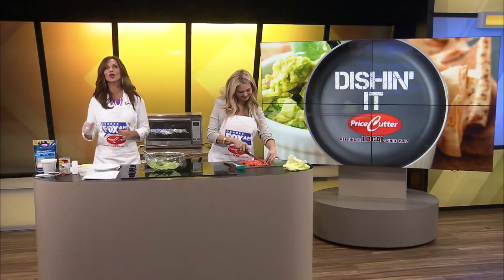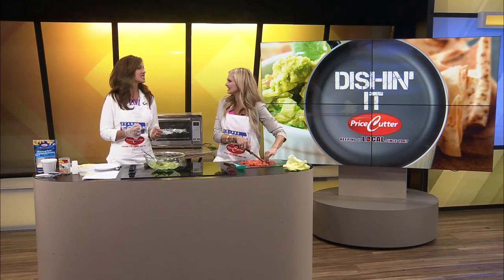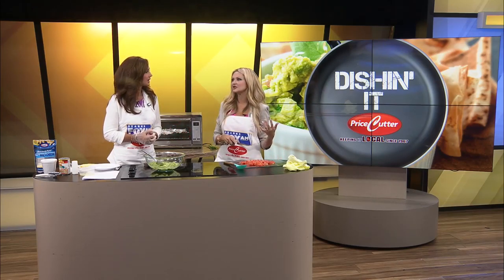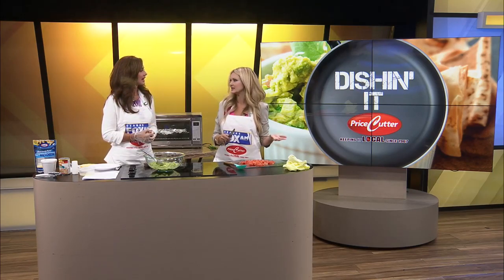Welcome back to Dish In It. We are working on our guacamole salsa. That's hard to say. Salsa. I like the salsa. Isn't there some movie — no, it's Seinfeld — where they say that salsa is everybody's favorite condiment because it's so fun to say.